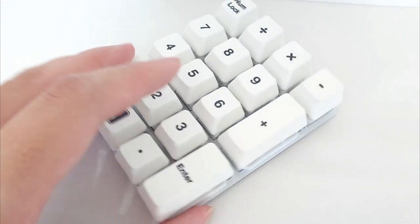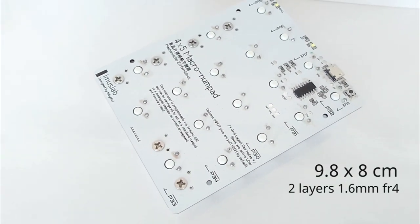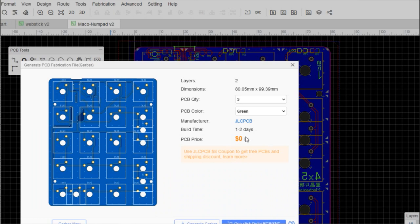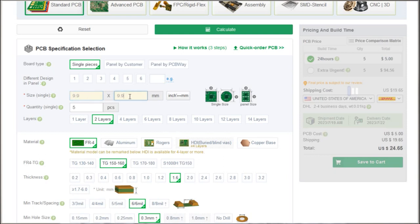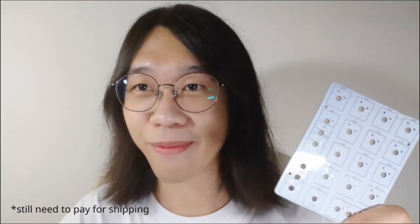The PCB is 9.8cm x 8cm — a really small PCB for a numpad. I designed it in this form factor because many PCB manufacturers provide free or low-cost prototyping services for PCBs under 10x10cm, and this PCB just barely fits that requirement. If you use certain PCB manufacturers, you can get one PCB free per month — this is how I got mine for free.